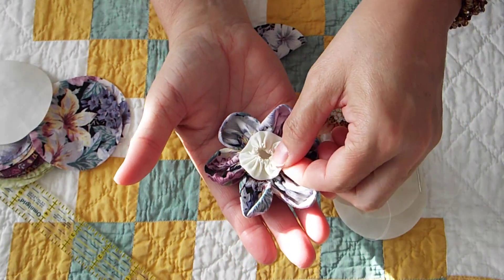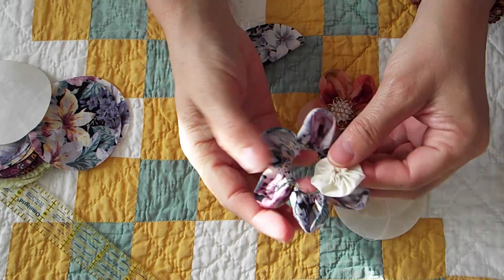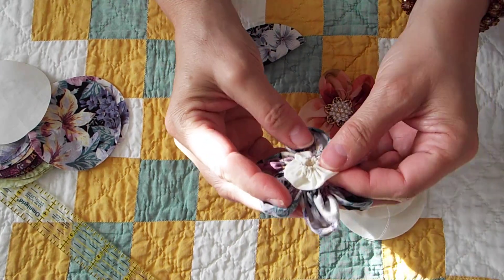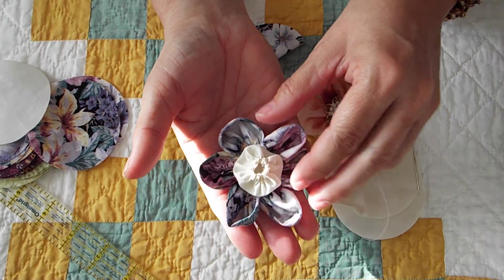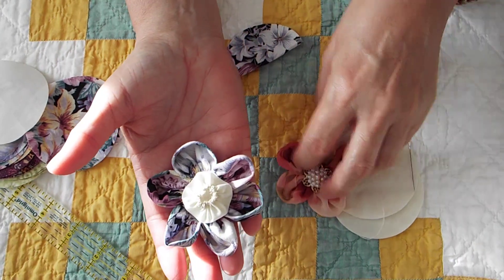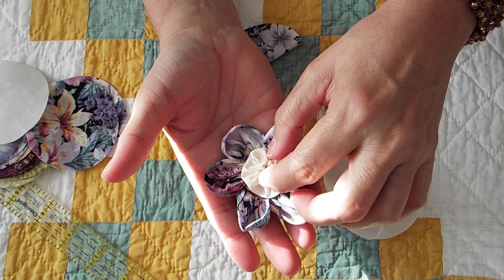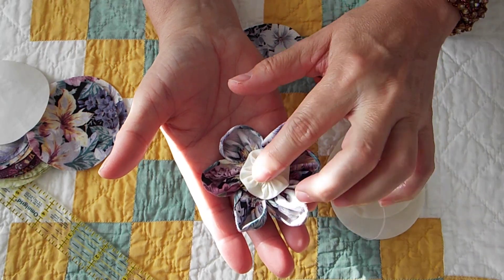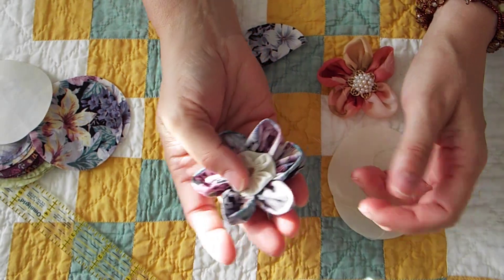Then the yo-yo - I'm going to glue the yo-yo in the middle. Actually, this might not be a big enough yo-yo, I might have to make a bigger one. And then I will either sew it or glue it down onto a piece of felt like I did here. I'll probably put a button in the center because I don't like the look of the open yo-yo like that. But anyway, that's how you make them.